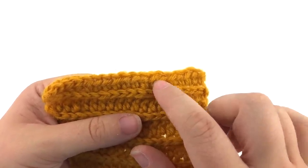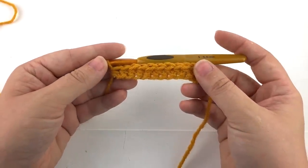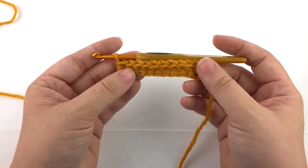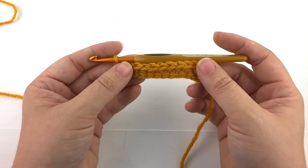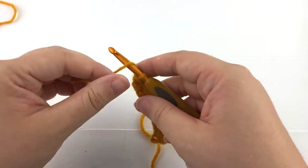So let's go ahead and make this stitch. Here I have already worked up a foundation row of nine normal half double crochet stitches. I will chain two and turn my row.